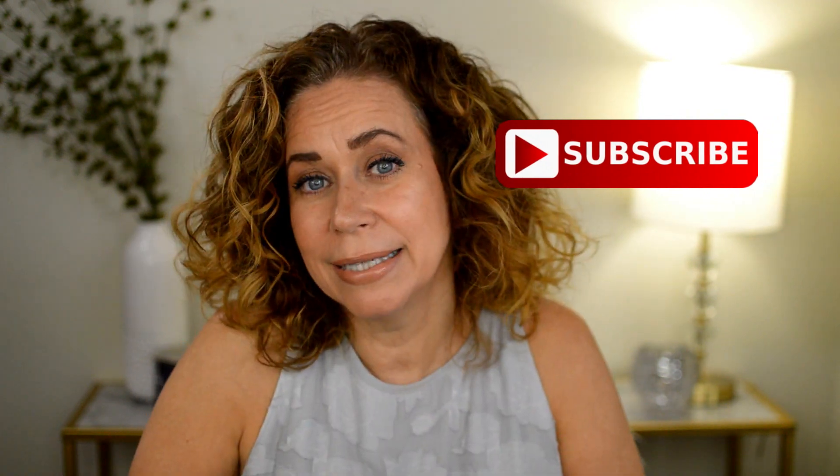That's it — I hope you enjoyed this video! Please give me a thumbs up and don't forget to subscribe if you haven't. Let me know if there are any hair products or anything you want me to try. Until next time, have a great day!